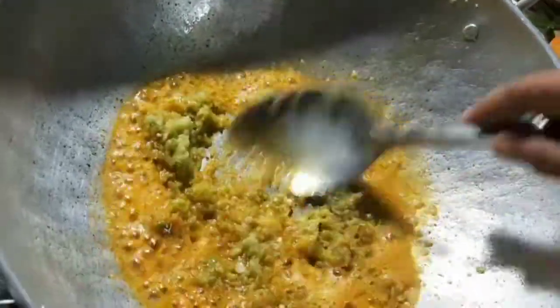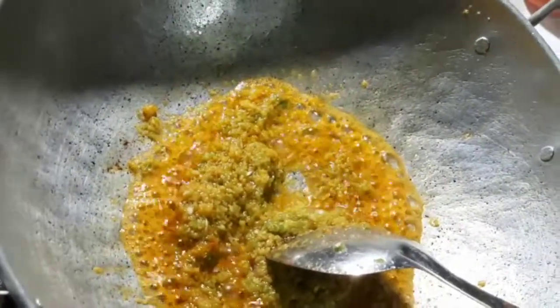I will cut the rice in the pan and cut the rice.